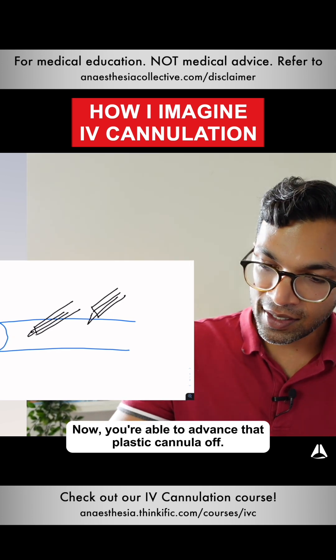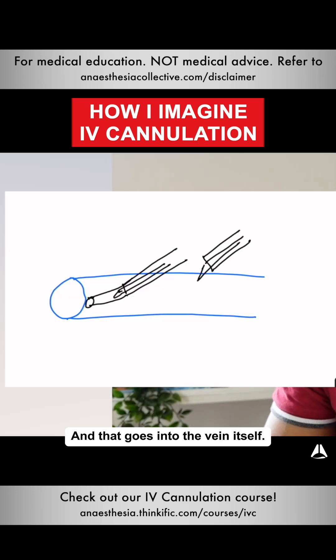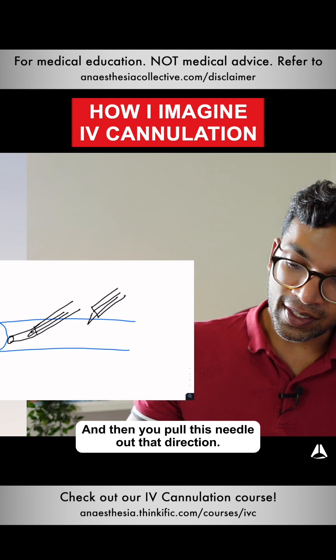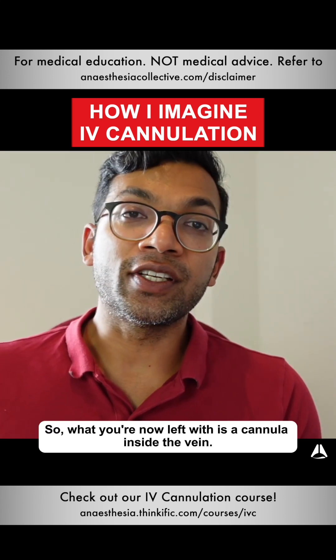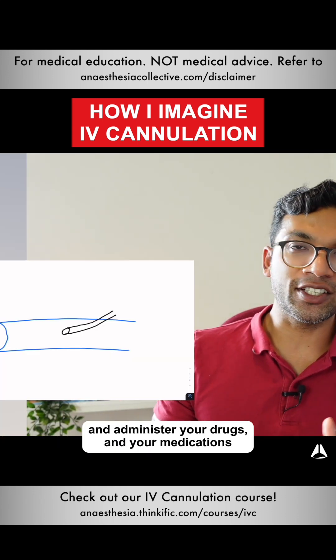Now you're able to advance that plastic cannula off. You're pushing the cannula off with your pointer finger and it goes into the vein itself, then you pull the needle out. What you're now left with is a cannula inside the vein, so you can administer your drugs and medications or whatever you need.